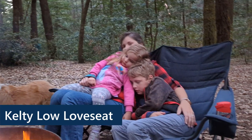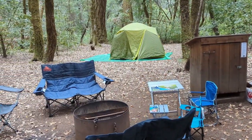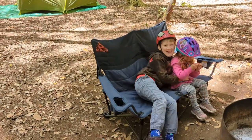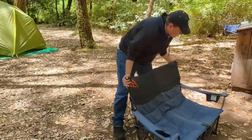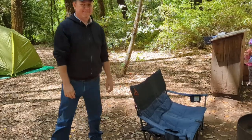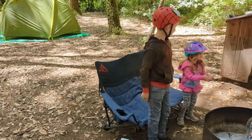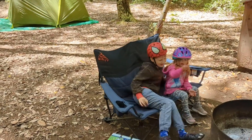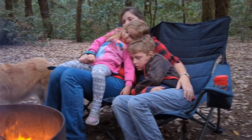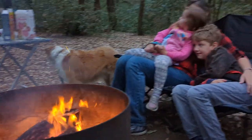Another item we love outside the trailer is our Kelty loveseat. We ended up getting two of these — we got one thinking it would be good for the adults, but the kids sat in it so much we had to get a second one. It's super easy to open up, setup takes a second, and it's really comfortable. It's low to the ground so it doesn't put pressure on the back of your thigh like a higher chair would. It's really stable — if the kids jump on there it doesn't tip over, and it can easily support an adult and both kids. They're super comfortable and a great way to relax around the campfire.